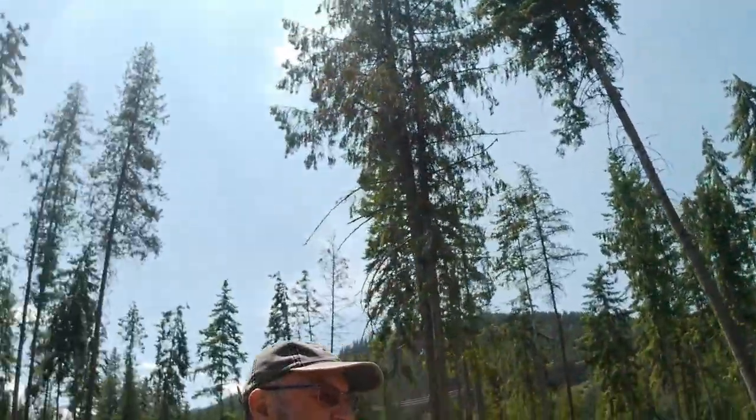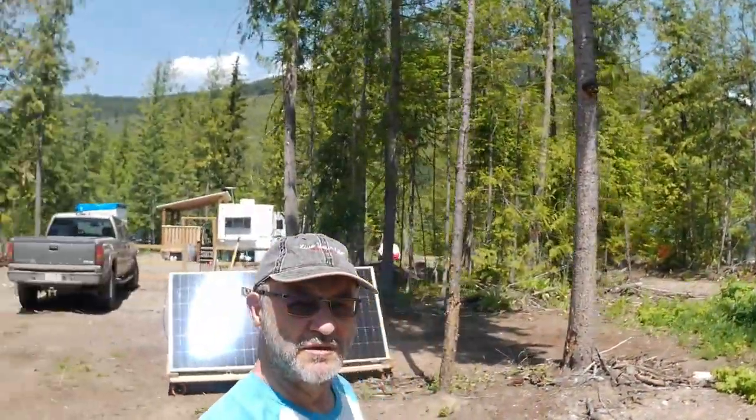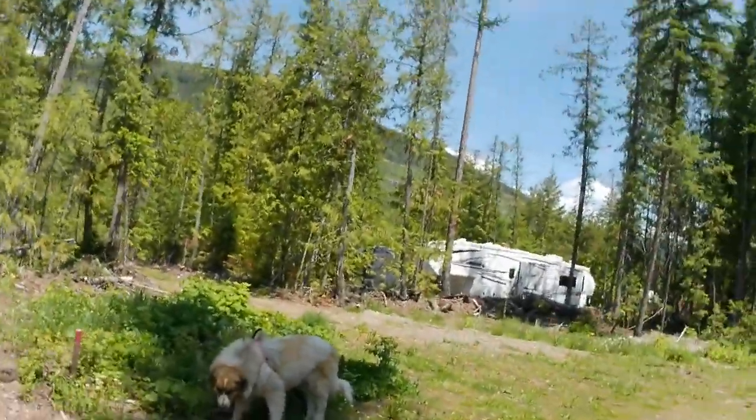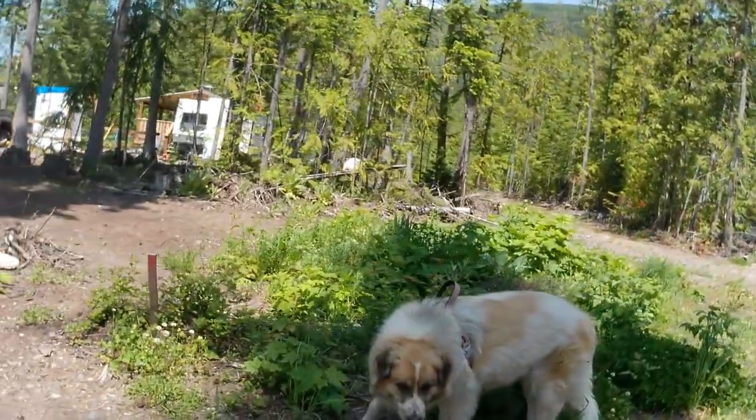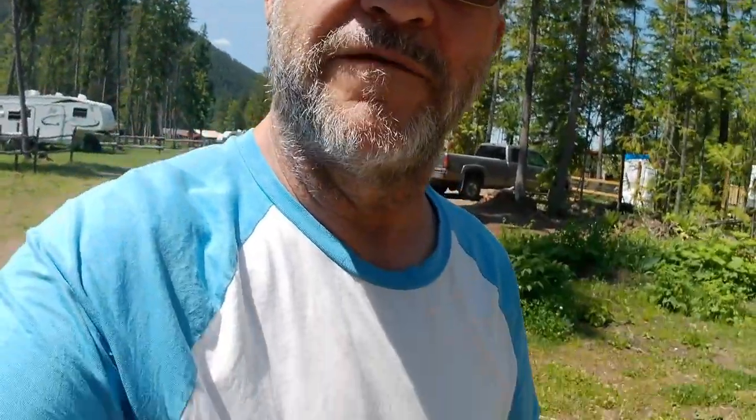That's life off-grid here in the Monashee Ridge. Thank you again — stick with us. If you want to see Lila and I go for a walk, we have videos on our channel. Check it out. Bye for now.